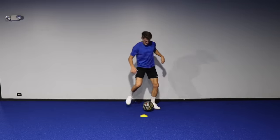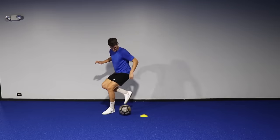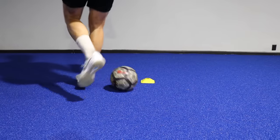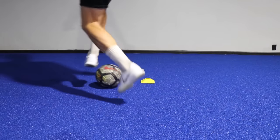Then I'm exchanging feet once again to stop the ball with the inside of my opposite foot, so then I can repeat on the opposite side. Here's a look from my perspective. Rolling the ball using the sole and the inside of the foot takes a little bit of coordination, but see if you can go for 60 seconds without making a mistake.